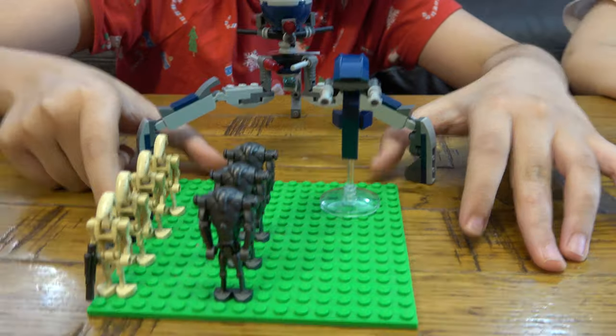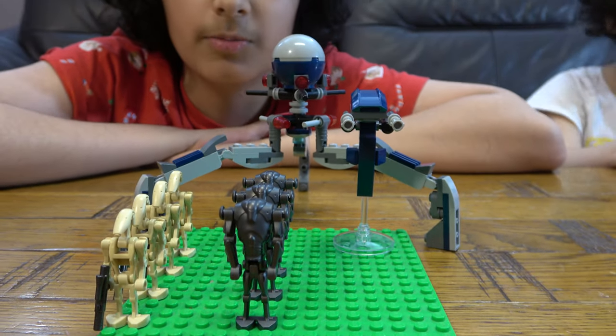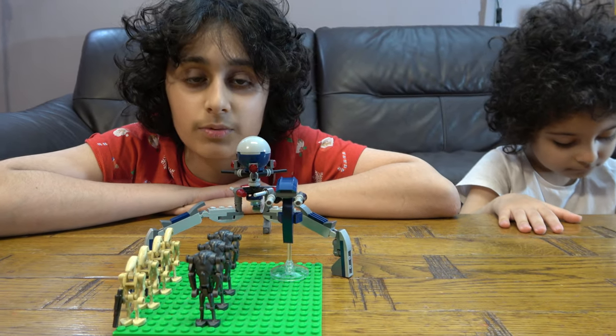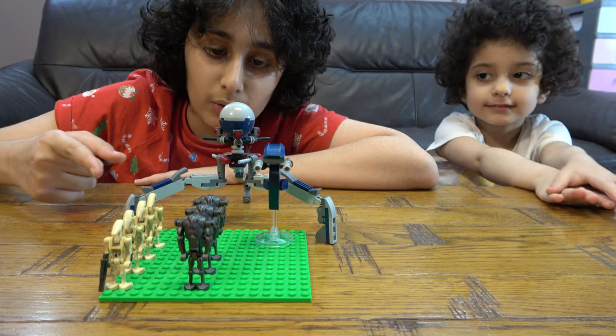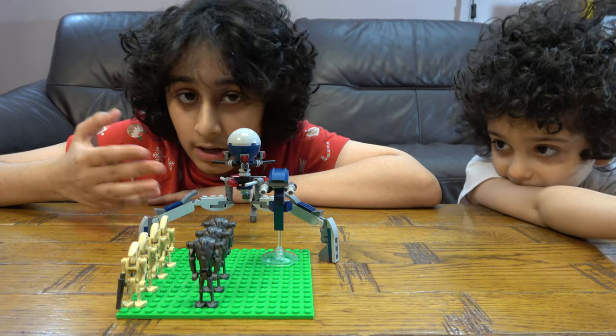Before I go into too much detail, I have to tell you about my channel. On this channel we don't just do LEGO building videos — we also do Connex building videos, and we have another channel called Positive Gaming. Also, if you don't like LEGO Star Wars too much, I have over one thousand seven hundred to eight hundred videos, so there's definitely something you'll like.